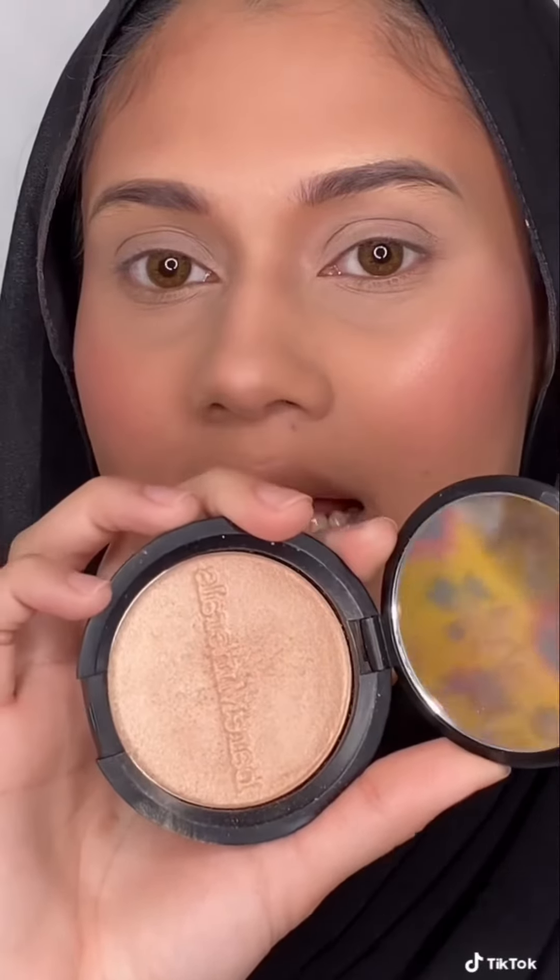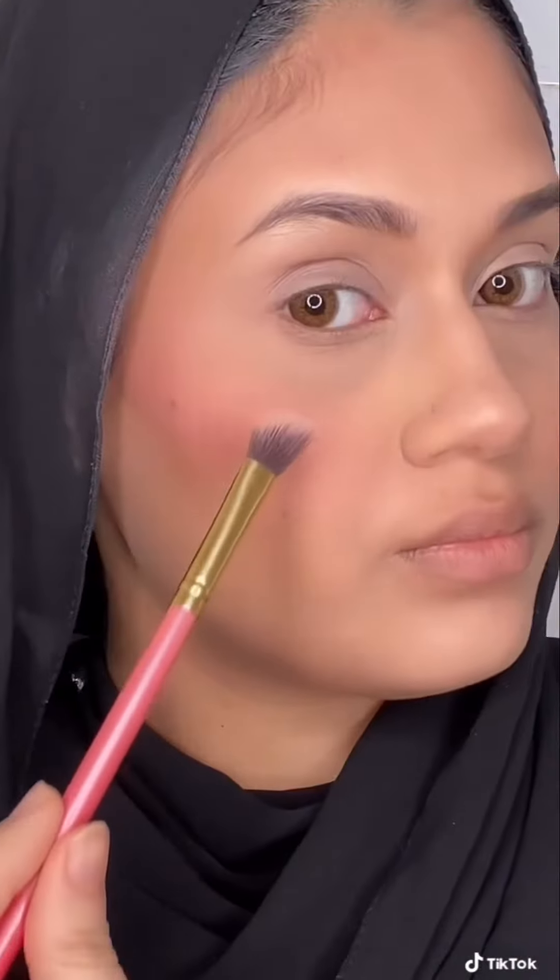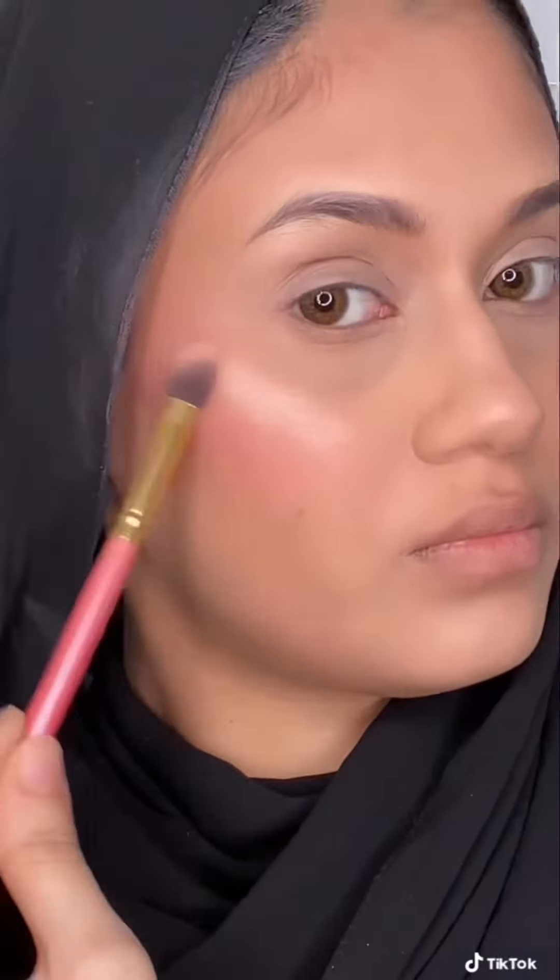I add a little bit of powder blush from Milani. Using this highlighter from Bare Mineral in Shade Free. This is the final look — I hope you like it.